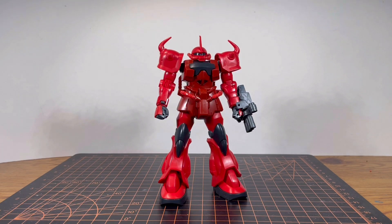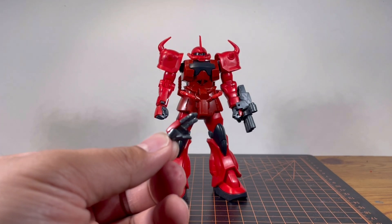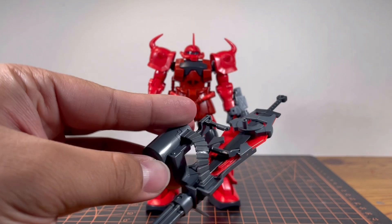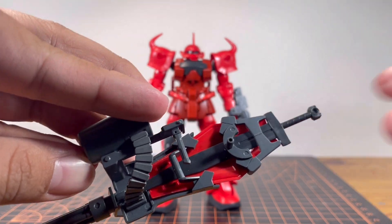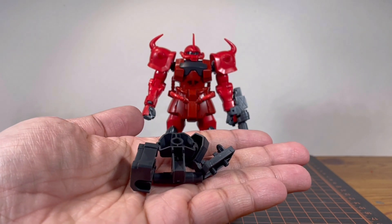Let's quickly move on to the accessories so I can talk about the new parts I mentioned in the unboxing. For handheld options, he already has the two closed fists, two weapon-holding hands, an open palm right hand, the three-barrel gun, the heat rod that goes on the right arm, and the minigun shield and sword all in one package. And the new accessories or adapter piece, if you want to call it that.